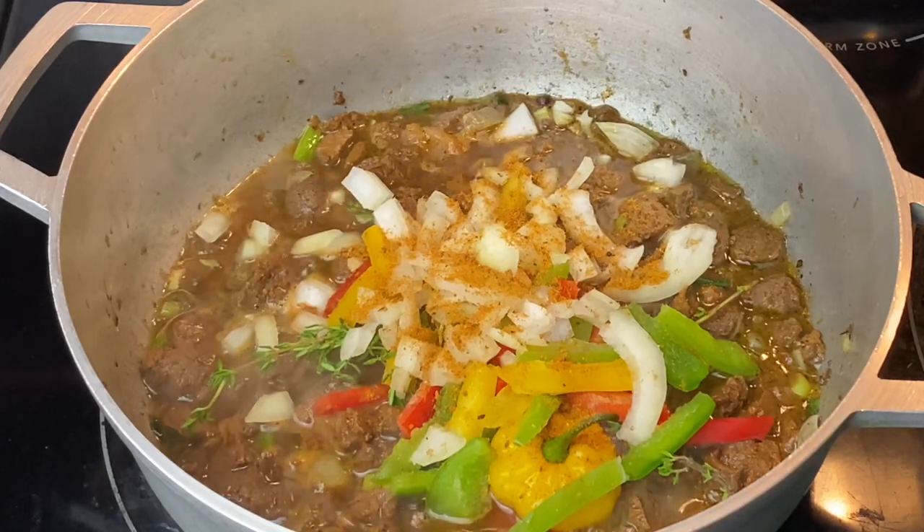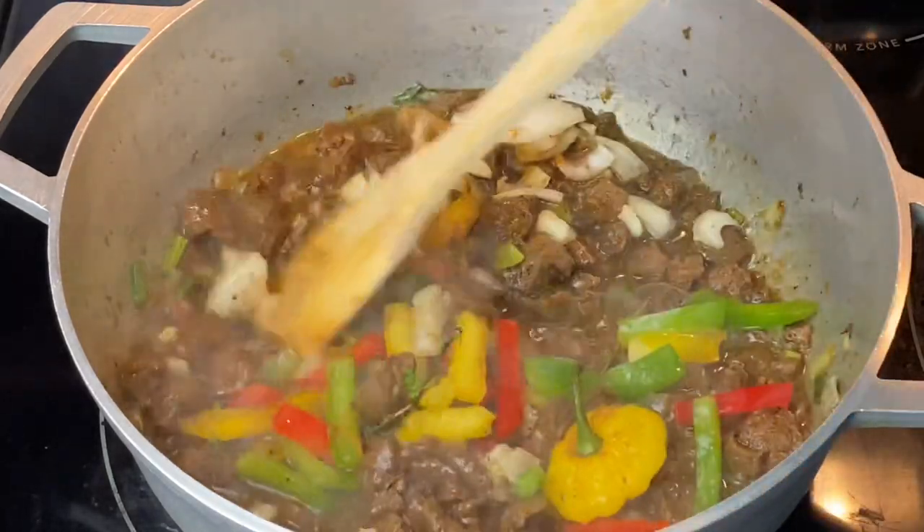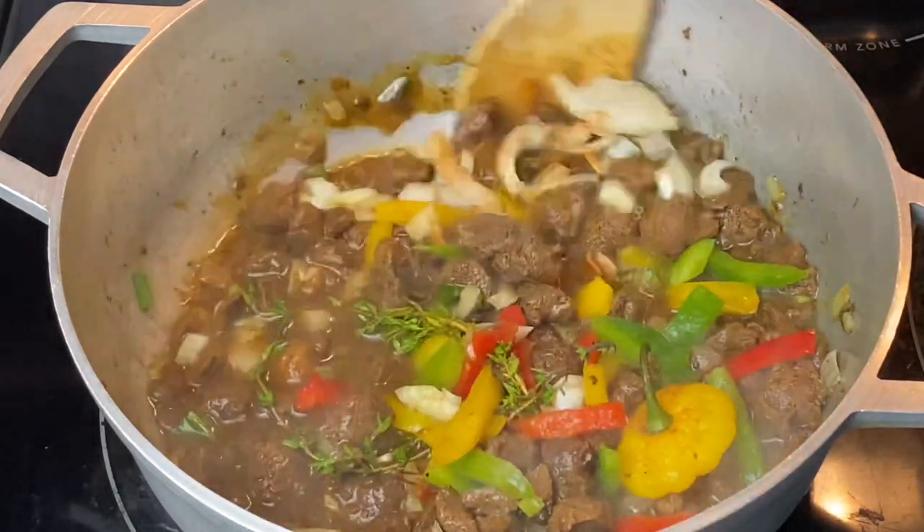At this point, make sure to season this to your liking. I'm going to cover and allow it to simmer down for about 15 minutes.